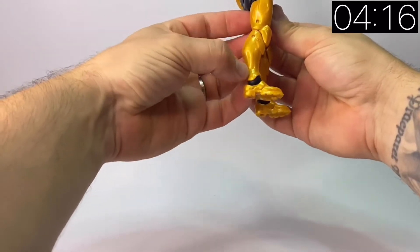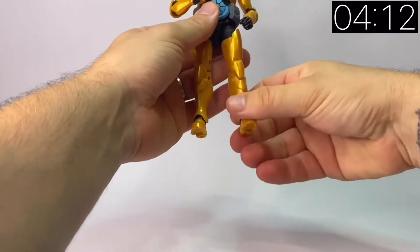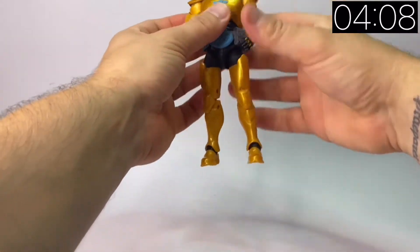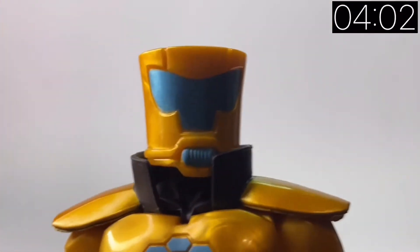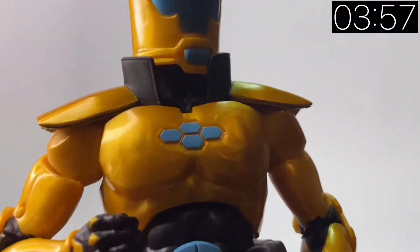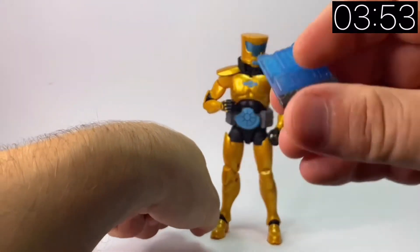There's a lot of reused parts here — this body was used on Taskmaster amongst other figures in the past. He's got a gold metallic finish to him. He looks as he should, so can't really complain. He's got the AIM logo on his chest, blue in his visor, a nice gold finish to his armour, and a big chunky belt. He looks how he's supposed to look.